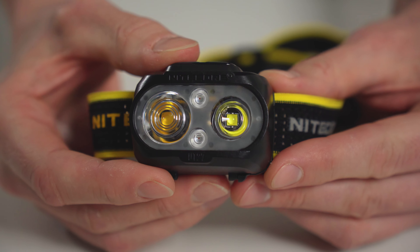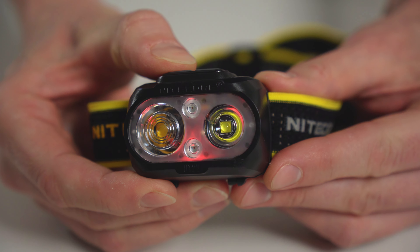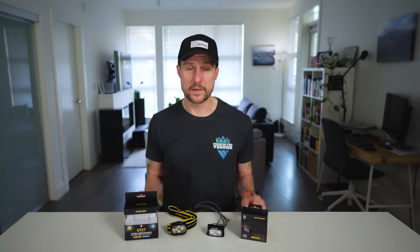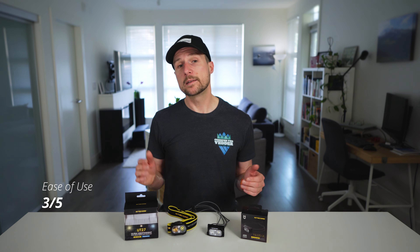But my one big pet peeve with this headlamp is the power indicator. You press either button once to activate it, which will then flash three times if it's above 50%, twice if it's below 50, and once if it's below 10. I rotate between so many headlamps for different purposes that I can never seem to remember complicated button combinations or what flashing lights like this are supposed to mean. So I wish instead that it had a simple power indicator like the NU25 does, which I'll talk about in just a minute.